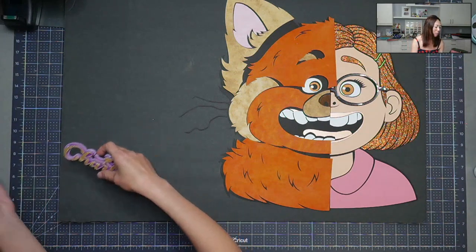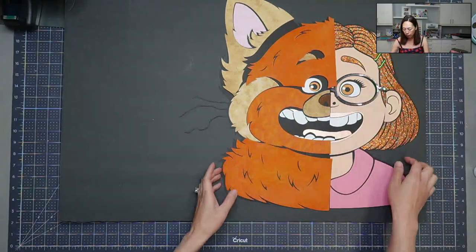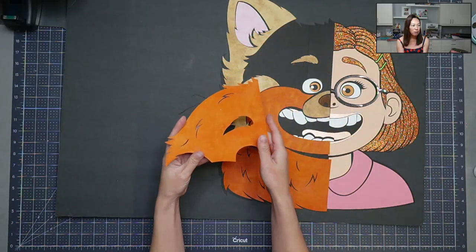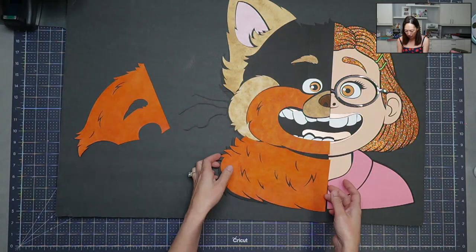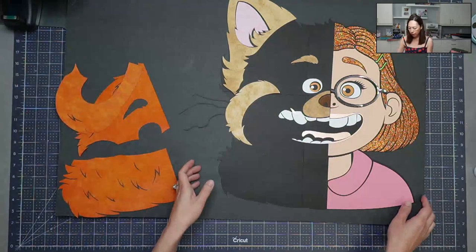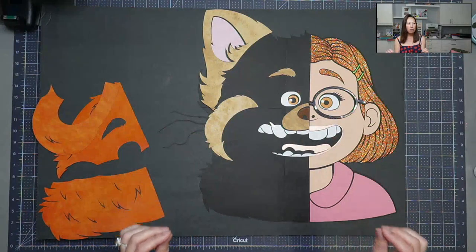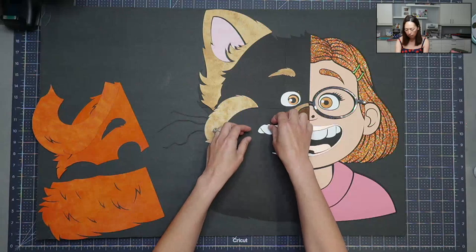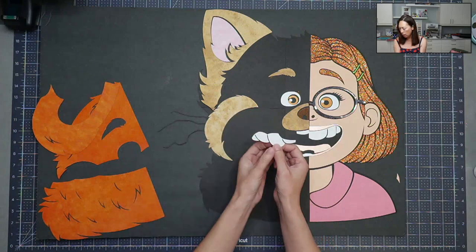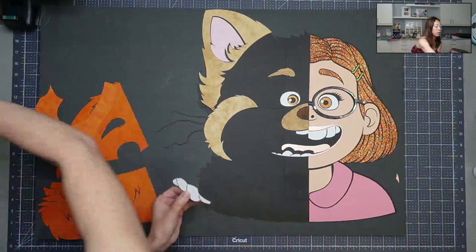It's so stinking cute. So we only did this side. If you remember, we still need to do this side — look how beautiful everything turned out. We mixed some colors and got this going. From the Design Space tutorial, I welded all the teeth together, but when I went to cut it, this one separated from the others because it was really, really thin.